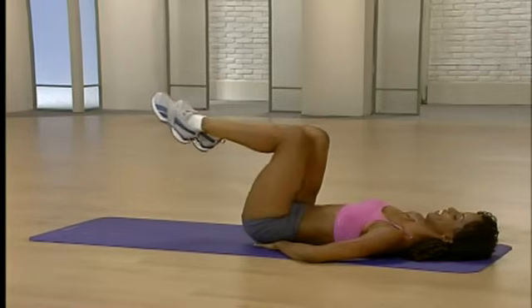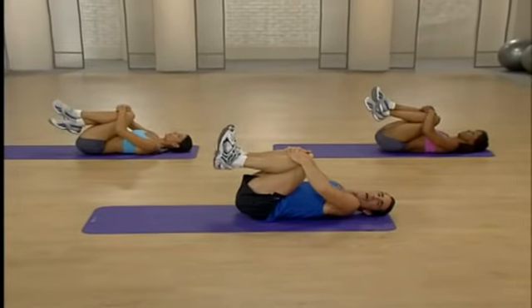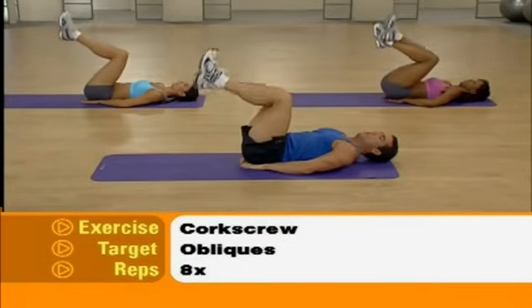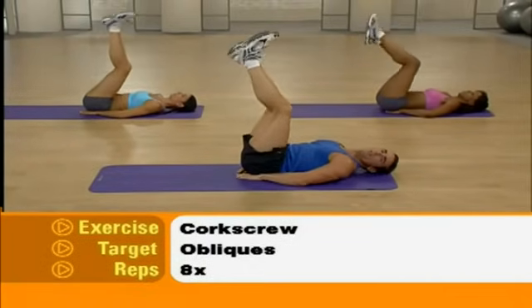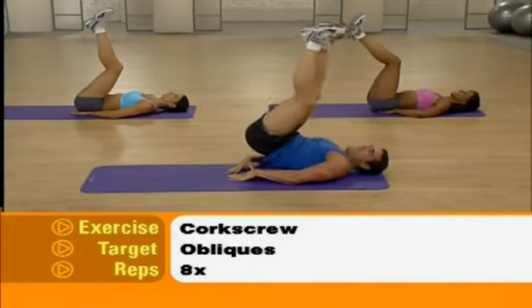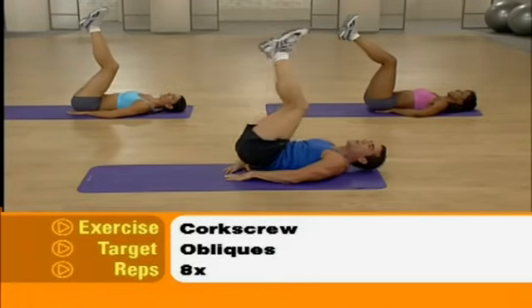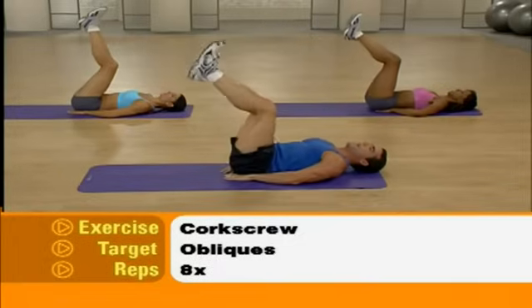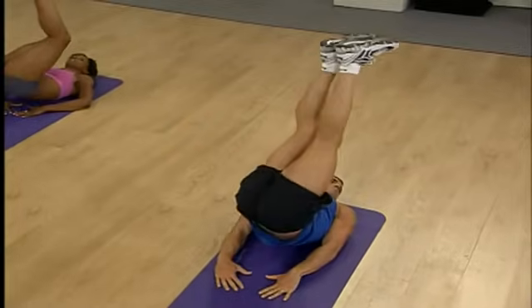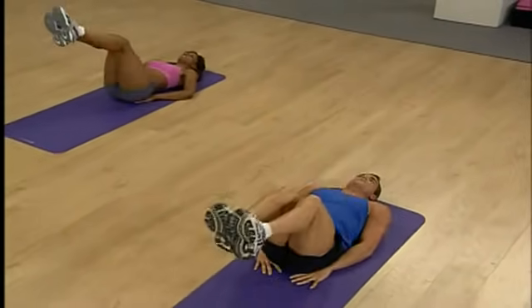Excellent — bring those knees in, take a nice deep breath. We move on to our obliques, the sides of our abs. Bring those hands back underneath the small of your back — we're going to do the corkscrew. Not easy, but this is intermediate. Bring those legs up with a slight bend. You're going to press those feet up to the ceiling, twist to the left, then press up and twist to the right — 8 times. The higher you reach, the more you twist, the more you're going to feel those obliques work.